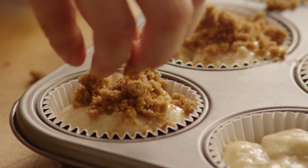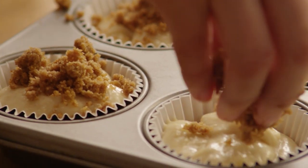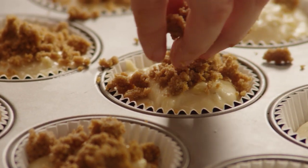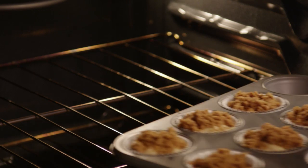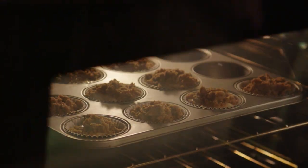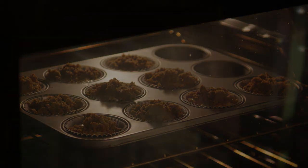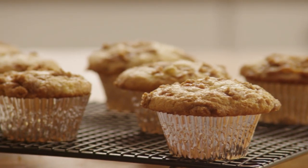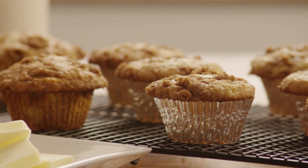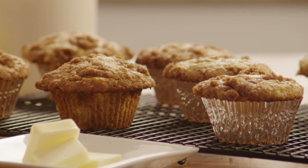Sprinkle the topping over the muffins. Bake them in a preheated oven for 18 to 20 minutes until a toothpick inserted into the center of a muffin comes out clean. Enjoy these banana crumb muffins for breakfast, dessert, brunch, or tea time — they're yummy any time of day.